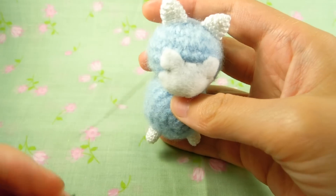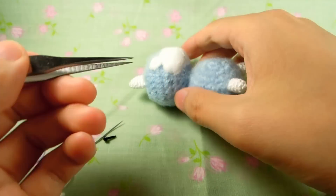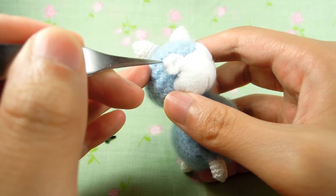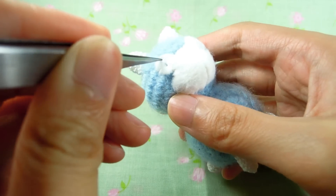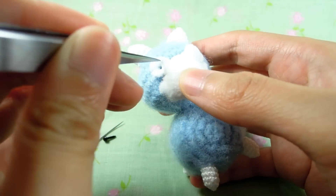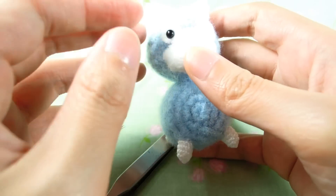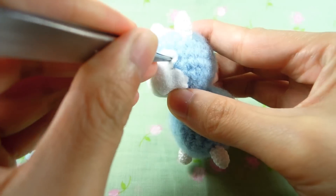Now you want to stick your eyes in. Here I'm using four millimeters for this size, but it's more ideal to use five millimeters. If you're using a 2.5mm hook, I recommend you use four millimeter eyes.